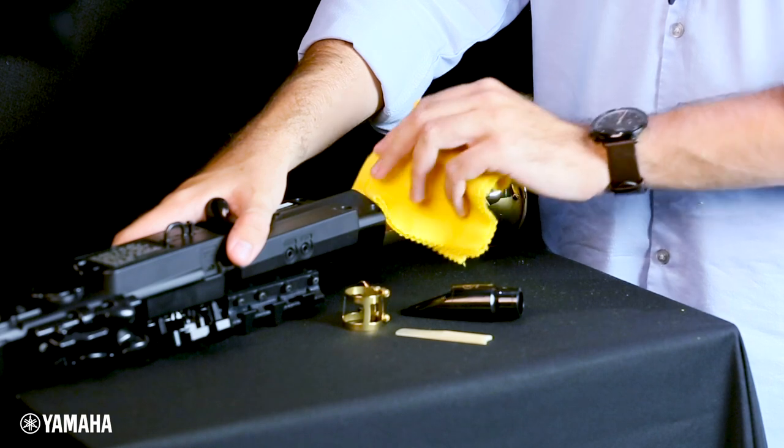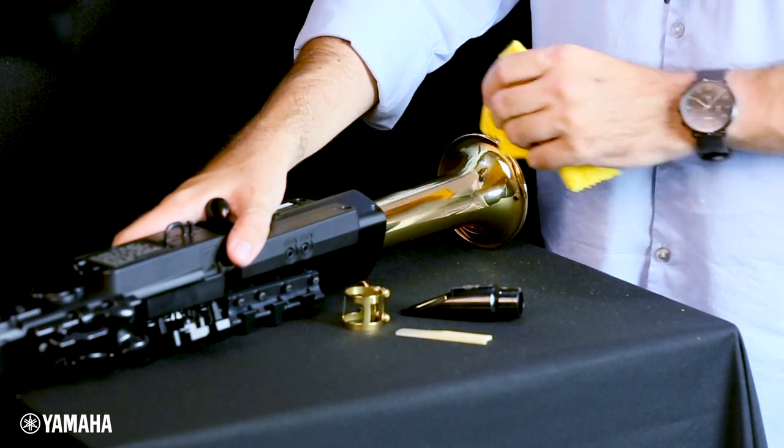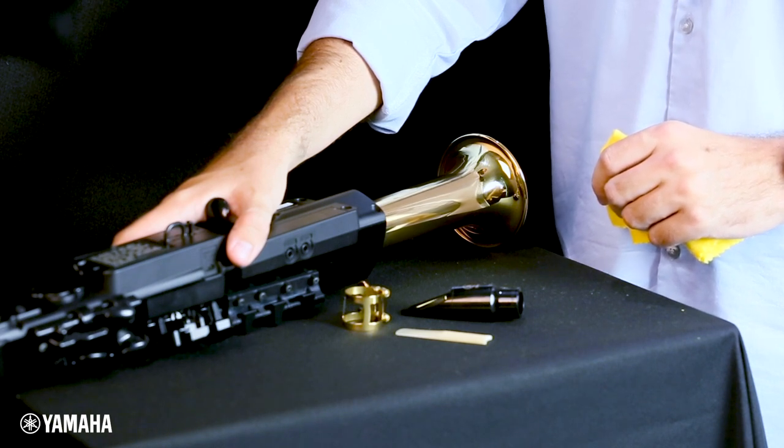Using a similar soft cloth, wipe the bell and keys clear of any excess moisture. A cotton swab can be used to gently remove any moisture that may have gathered in the neck.